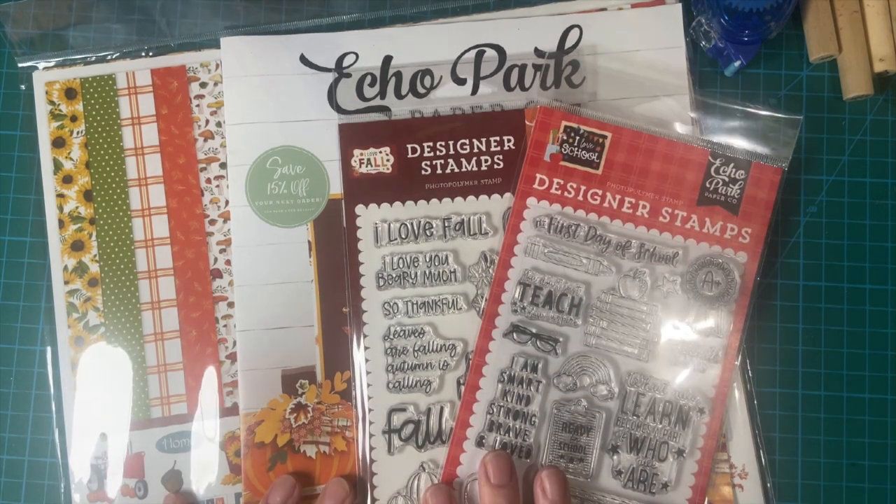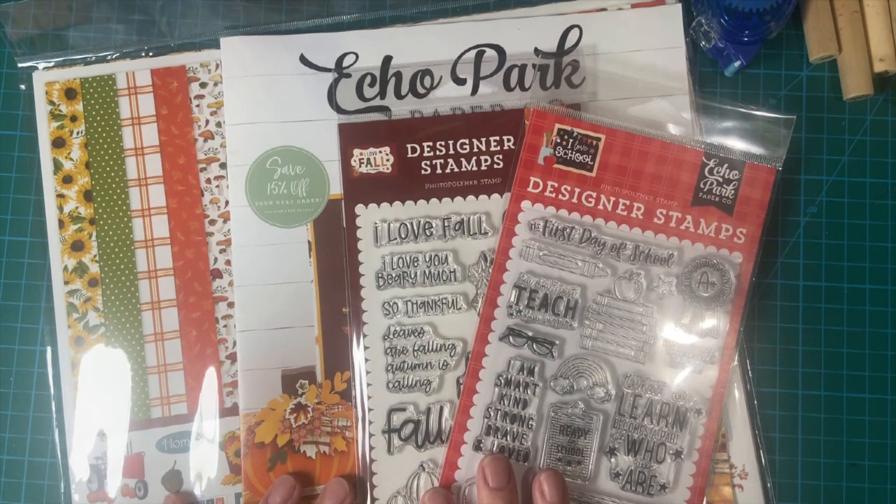I am so excited to show off my latest Echo Park haul. Stay tuned.